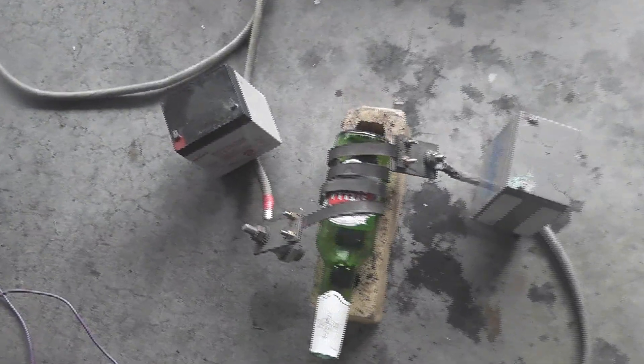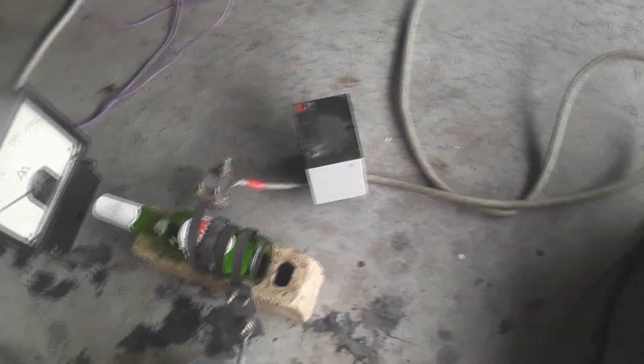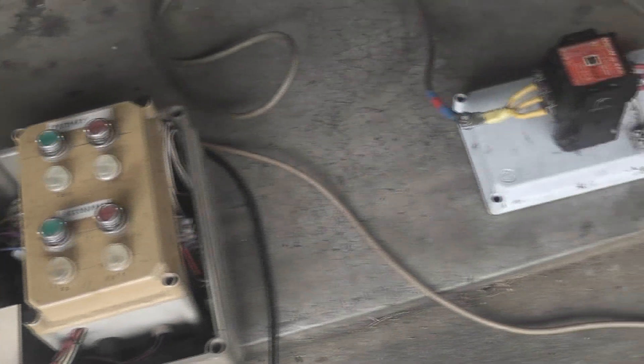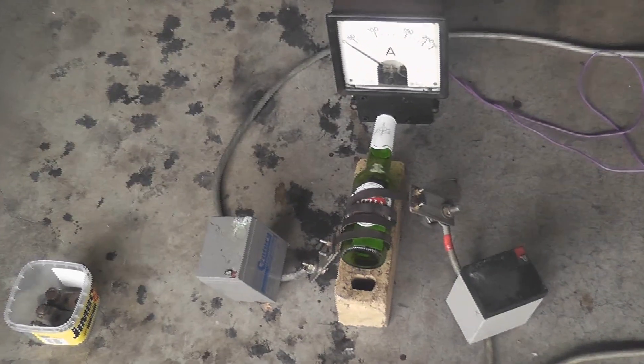I want to melt some glass today. 24 volts out of the current source, simple setup - just thick cables, got a heating coil here, about 1, 2, 3 turns, some glass bottles. I'm just curious if these things actually melt. Control node, volts, amps, and then a contactor to switch the secondary current for the transformer. A beer bottle is the victim, so we'll see how that's going to perform.